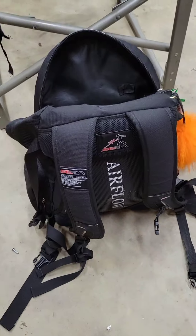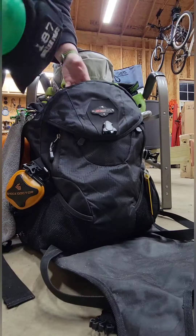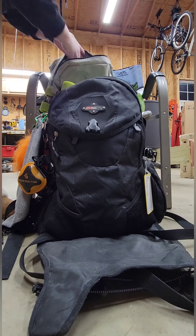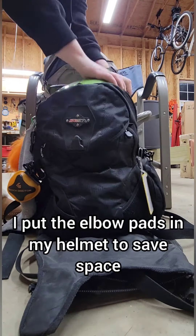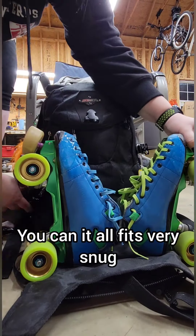So, I'm going to show how I am able to fit my stuff into this bag.